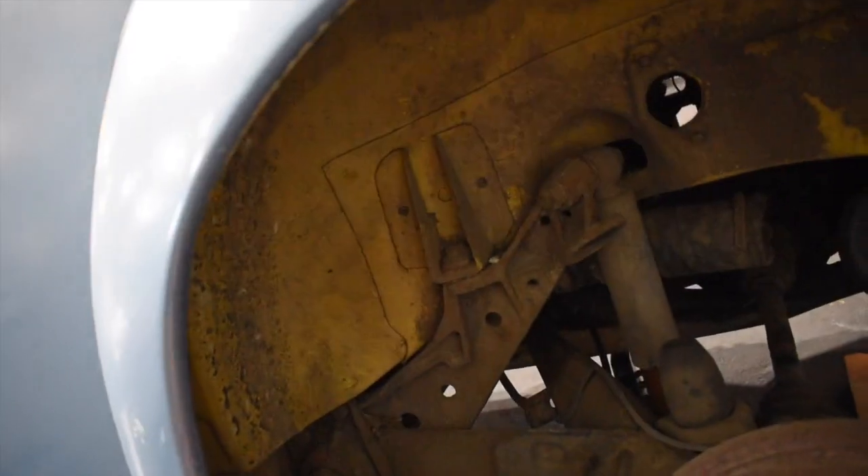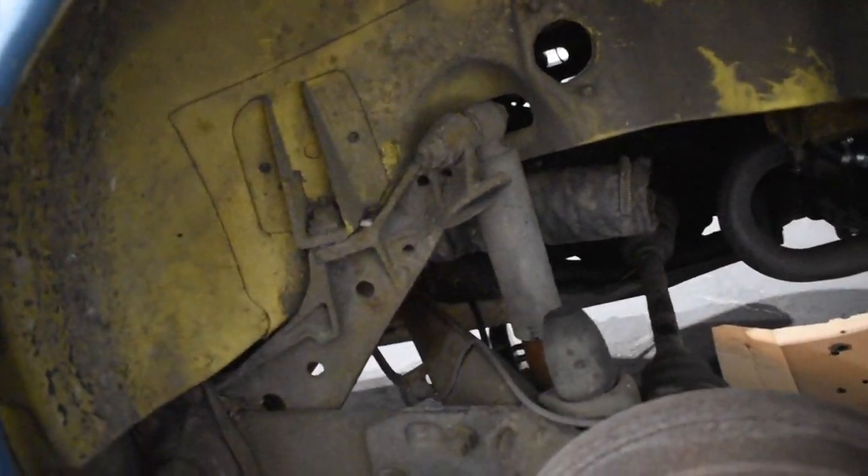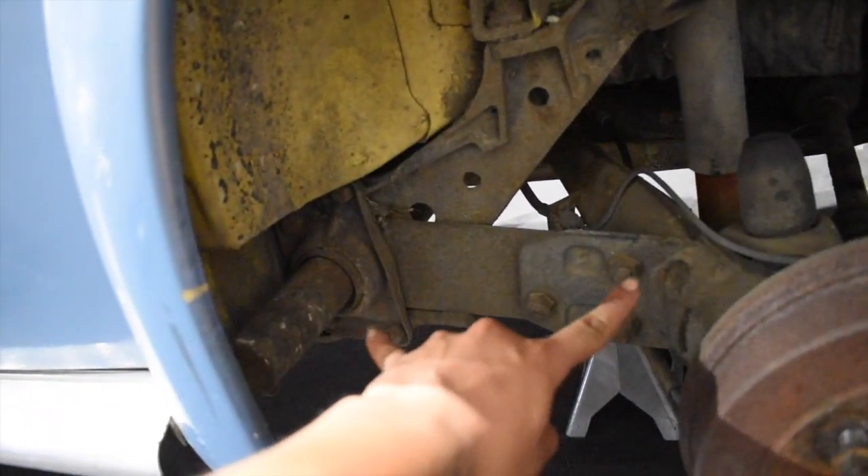Basically we're going to start off with all the easy stuff: loosen up the fender — not remove the fender, you could if you wanted to, but I'm just going to loosen up three bolts. Take off the air shock, take off the strut because we're not going to need it anymore. And then we'll start working on these two right here.